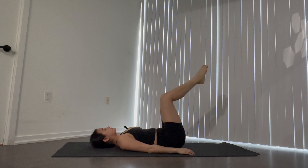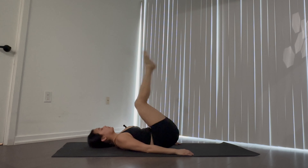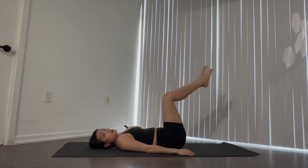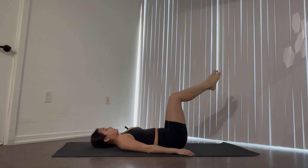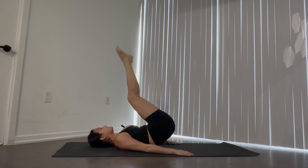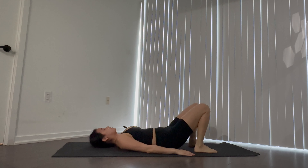We're doing each exercise for a minute. Give me one extra — beautiful. Lower your legs.